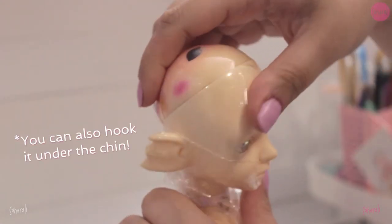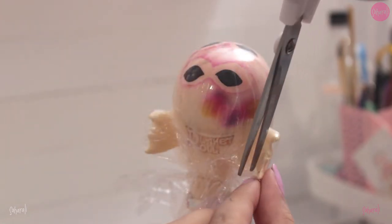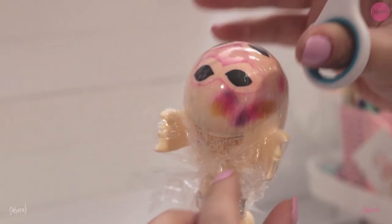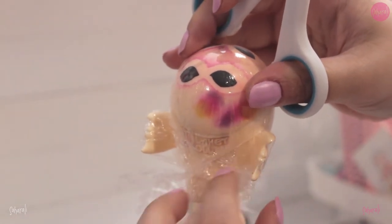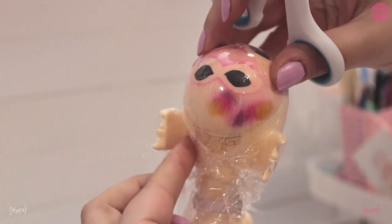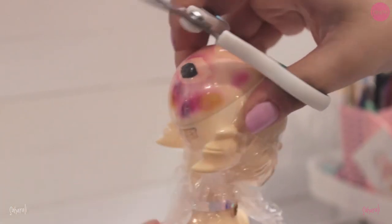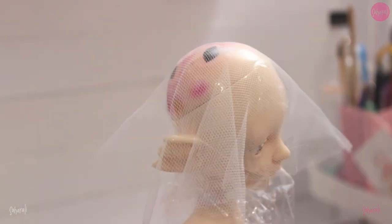Finally, hook it under the doll's nose. If your doll has a face-up with eyelashes, I recommend you cut a slit into the cling film that will allow the eyelashes to poke through without getting damaged. Similarly, if your doll has unusual ears like mine, you can cut slits into the cling film at the tip of the ears to allow them to conform to the doll's head better.